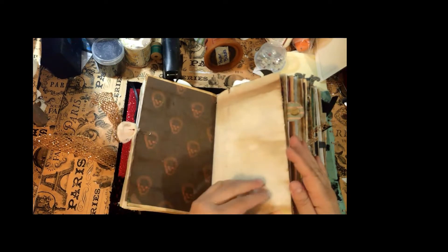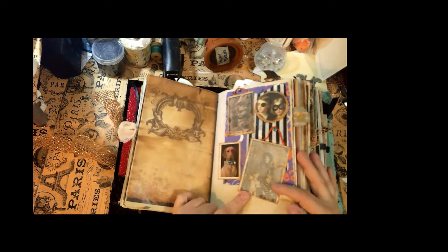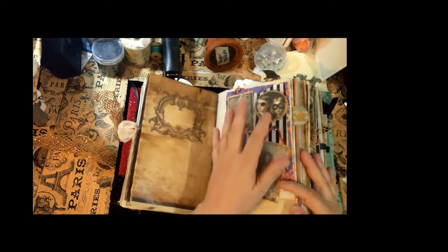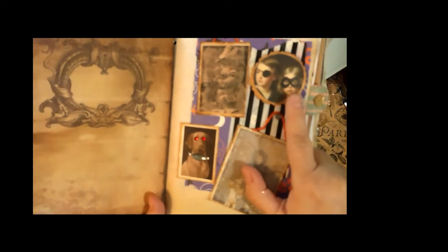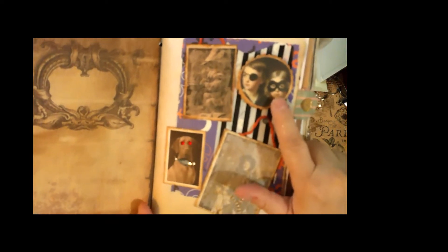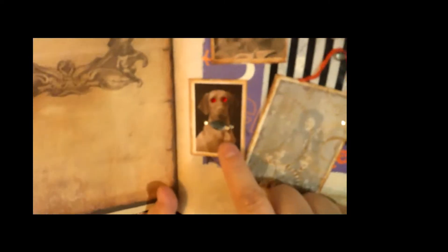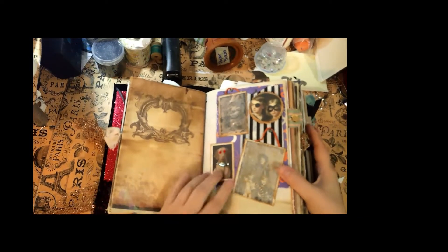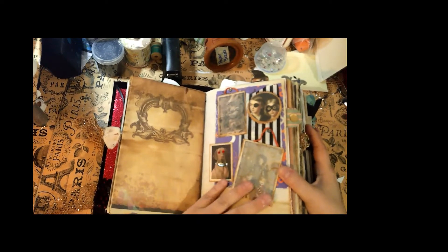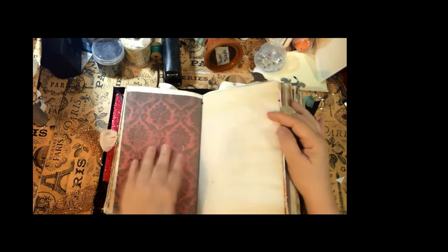A thing with skulls — open it up and this is supposed to be wallpaper with portraits on it. You have a monster, some trick-or-treaters all dressed up and ready to go, a ghostly portrait, and a hellhound with sparkly red eyes. What family portrait would not be complete without the family pet?